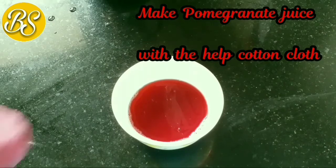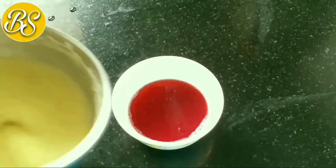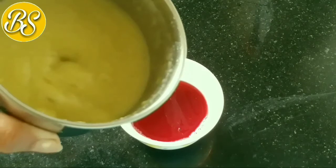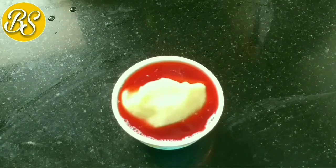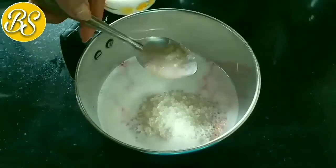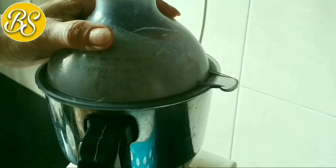I have taken the juice from the pomegranate. You can filter the seeds and put all the fruits in a cup. I will mix all the fruits and grind it well for 5 minutes. As you grind it well, the ice cream will be soft.